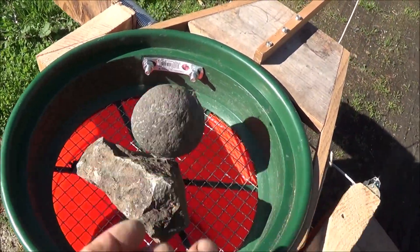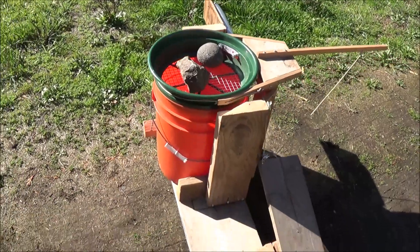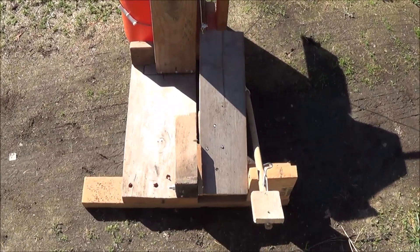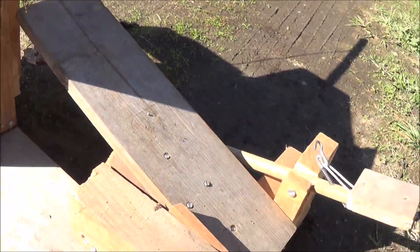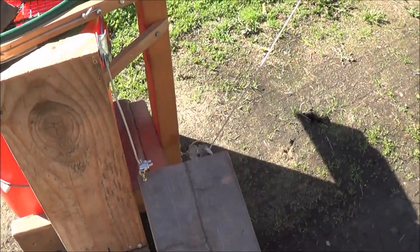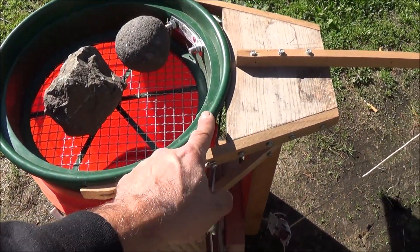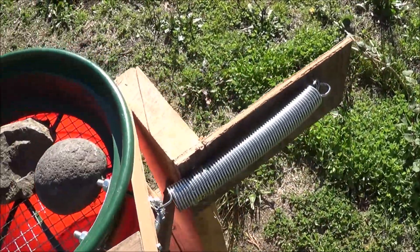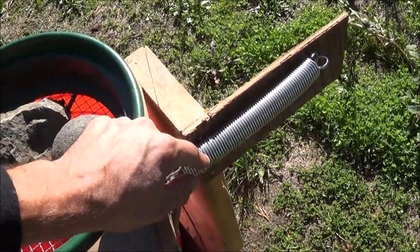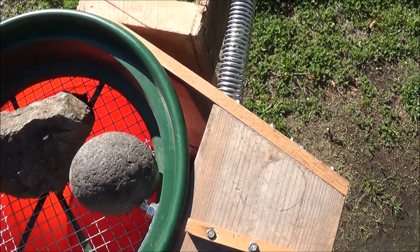I'm going to set a couple rocks inside to show how they move around. The next part: there's a secondary foot pedal on this side — you can see the angle to it, there's a hinge at the bottom. Off the top I have a cable going to a pulley that goes to a mount off the gold pan. Off the other side of that mount I have a spring — that's our return spring.